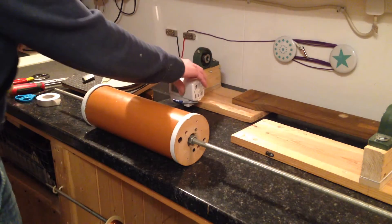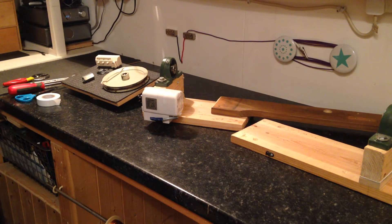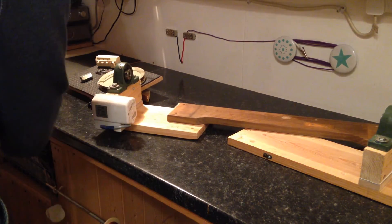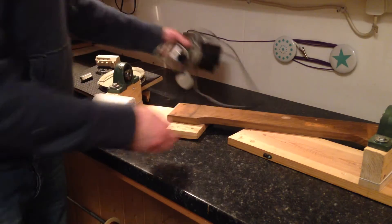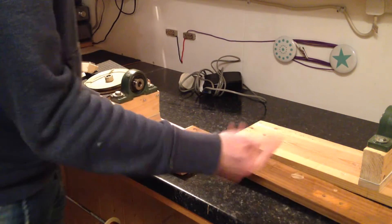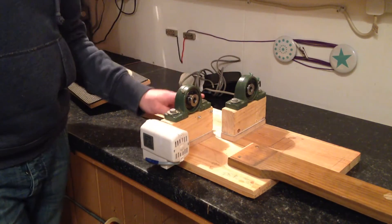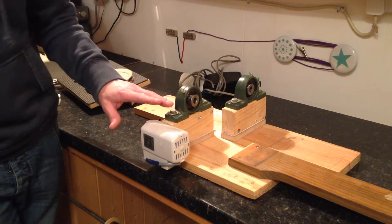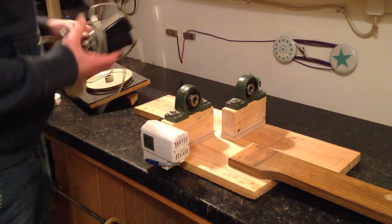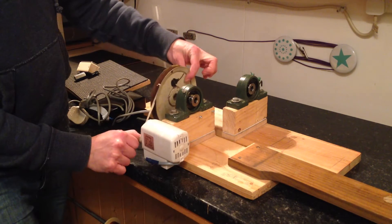I've got a sewing machine motor — let's move that out of the way for a sec. Okay, there are two parts of the winder that actually fit upside down under my bench here — both parts — so it's really neat. Two pillow block bearings just bolted on, and this is a Jones sewing machine motor.